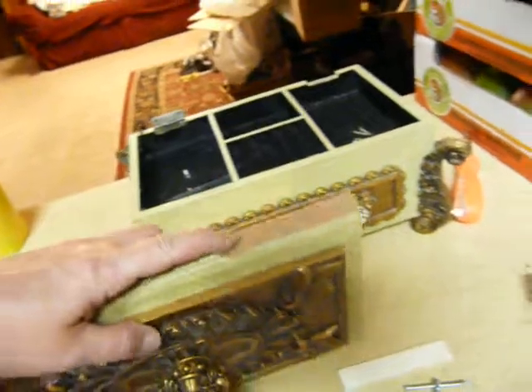The back hinge was broken off on one side, broken right where the screws go in, and it was kind of slanted over.